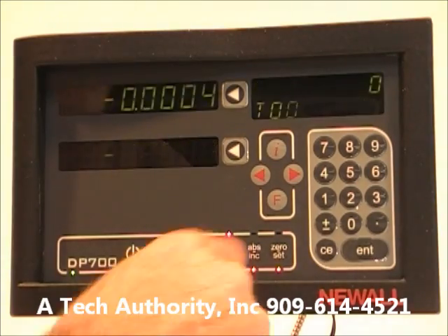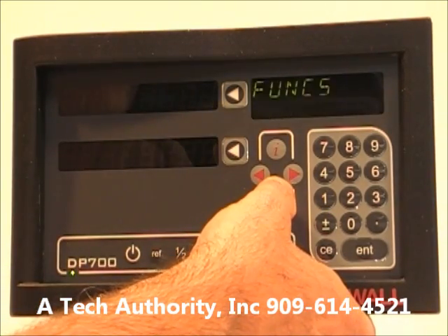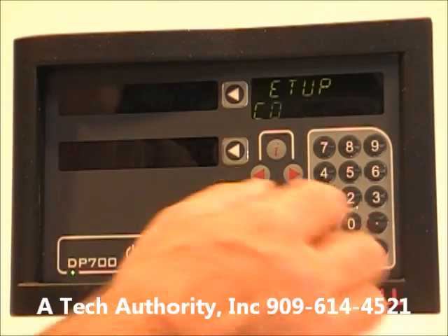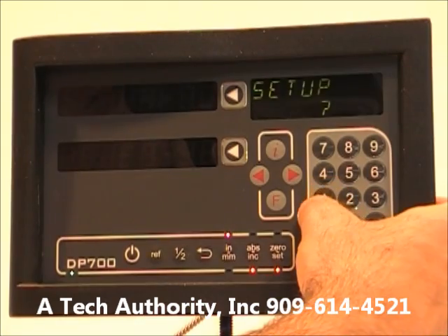You have millimeter or inch selection, absolute or incremental mode, and a zero or set button if you want to set a datum. Pressing F takes you to the function menu.